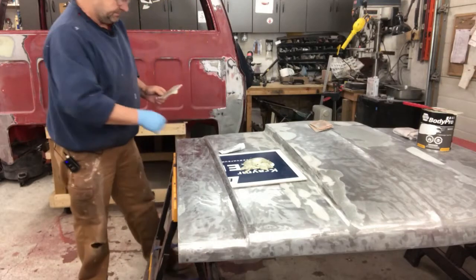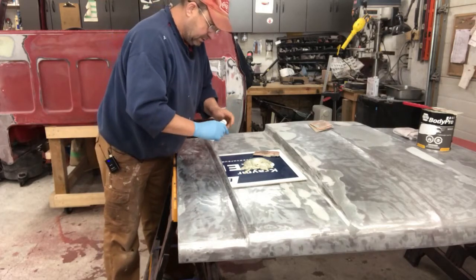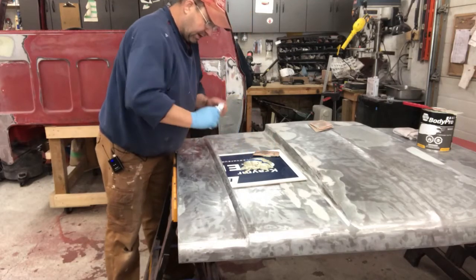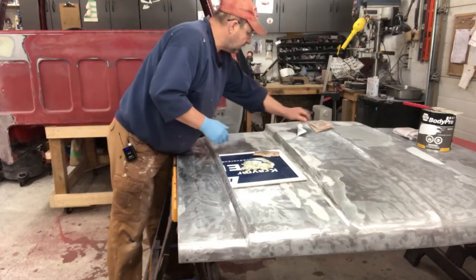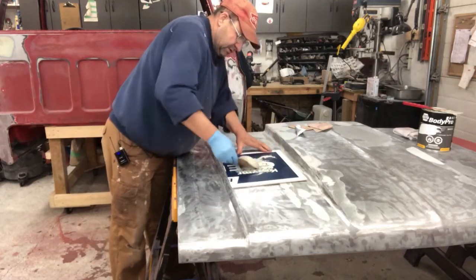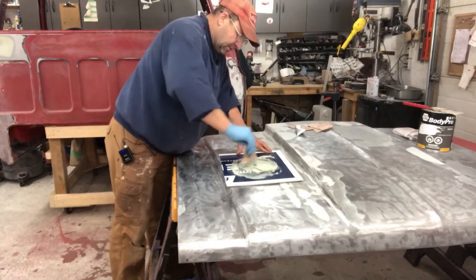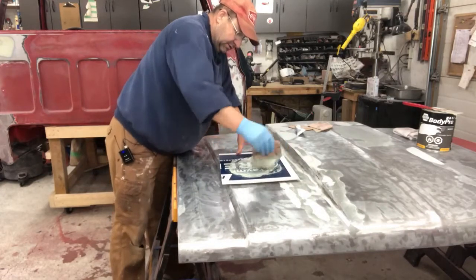Put some hardener in. You always need to mix this stuff up — same problem, it separates if it sits for a while. Now I hate this part. Put a ribbon of this across, then what you want to do is start mixing it up, folding it over itself.